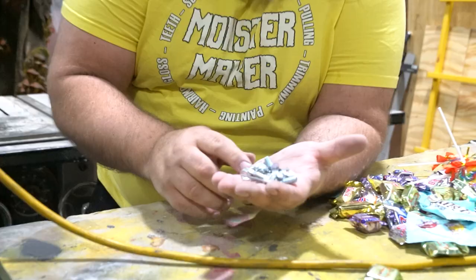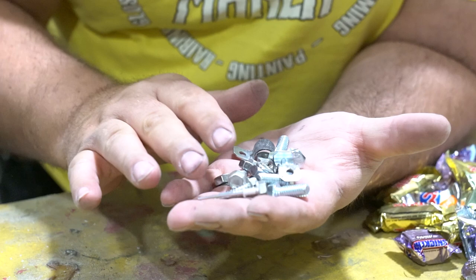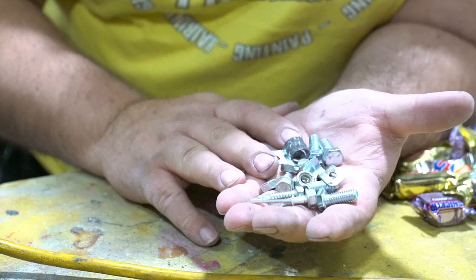I have some nuts and bolts to put in the bucket to make noise. Don't use fender washers, because fender washers are so valuable. Three years from now, you'll remember that you put them in there and you'll rip it open to get out a couple fender washers. So never use fender washers. And they go in the bucket.